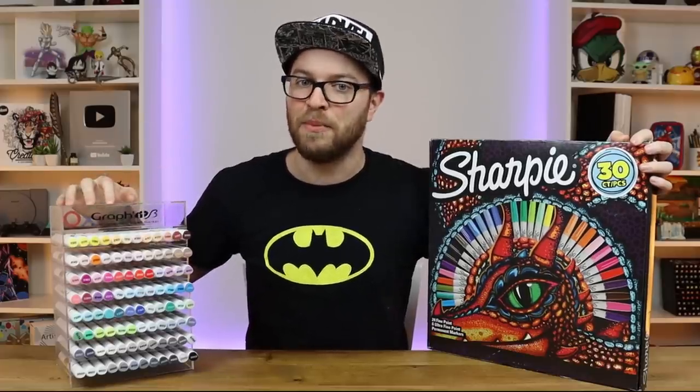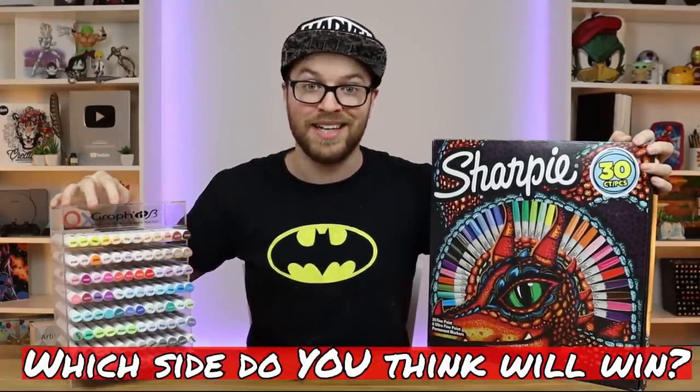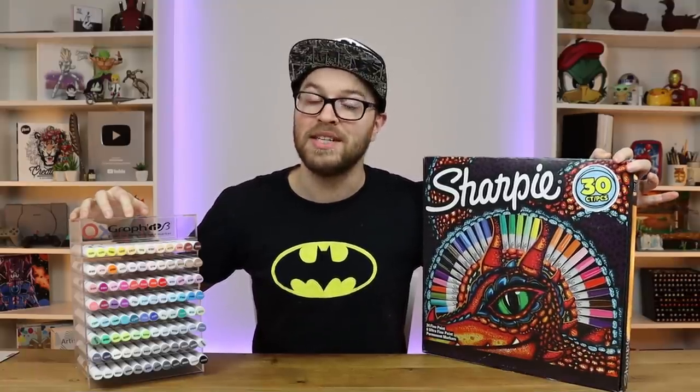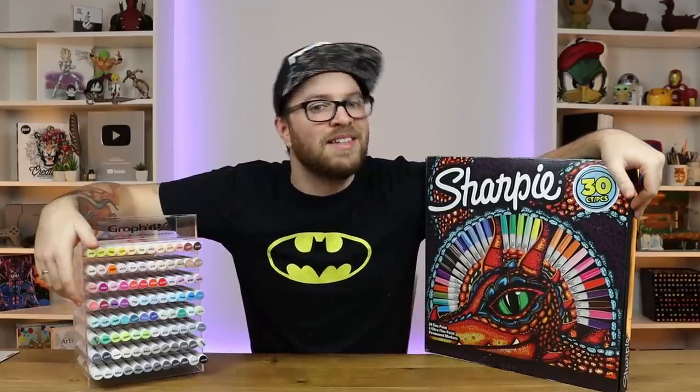What I want you to do right now before this video begins is to leave your comments down below letting me know which one of these pens you think is going to come out on top. Then at the end of the video I'm going to be asking you to edit your comment or comment underneath letting me know which one of these pens is your new favourite. I think you're going to be surprised. Let's go.